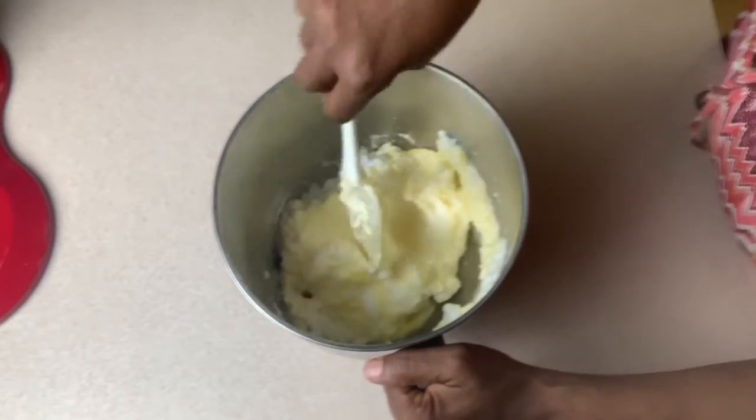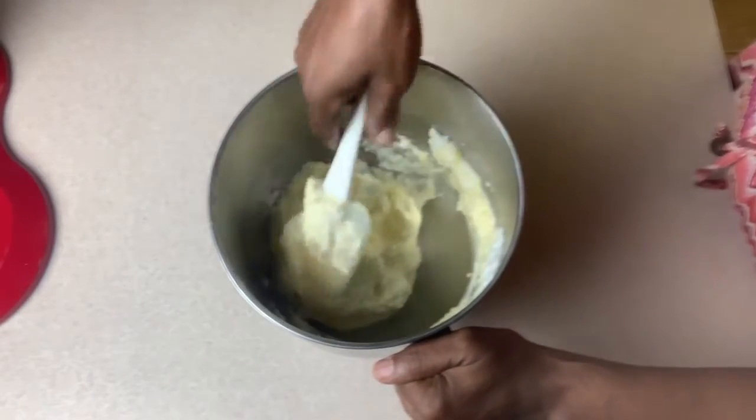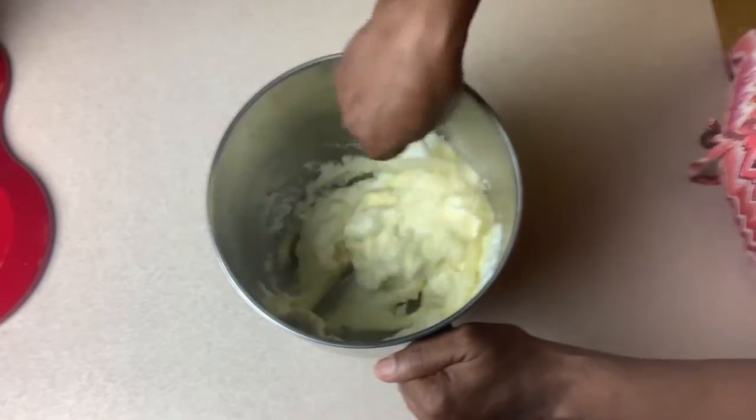At this point you can decide whether you want cheese, a béchamel sauce, or to top it with maybe some vegetables. And this is ready.